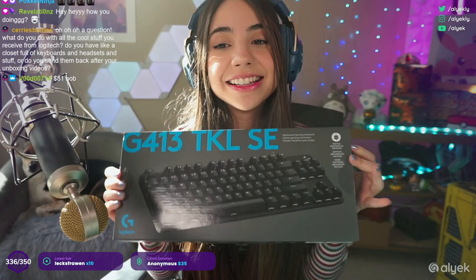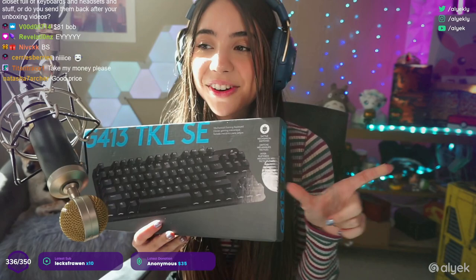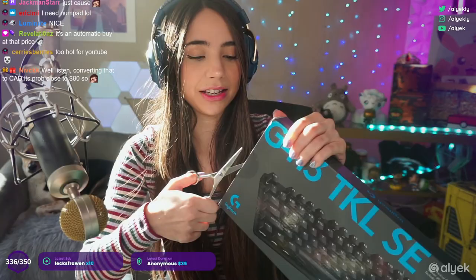The other one — the one with a numpad — is $79. You guys can say what you want in chat, I'm sure it's fine. They won't mind if they ever rewatch this or I post it on YouTube or something. All right, let's get it open — oh, I didn't show you guys the box. Let's do a quick look at the box.